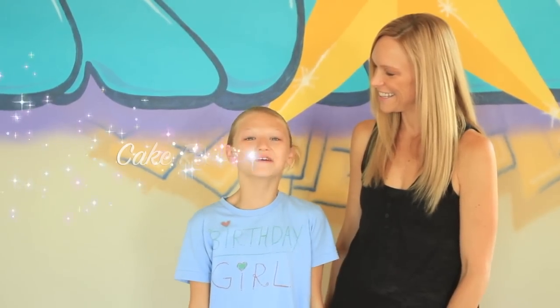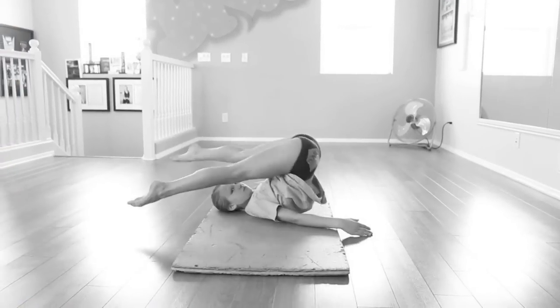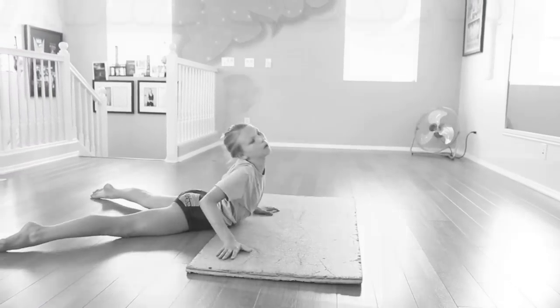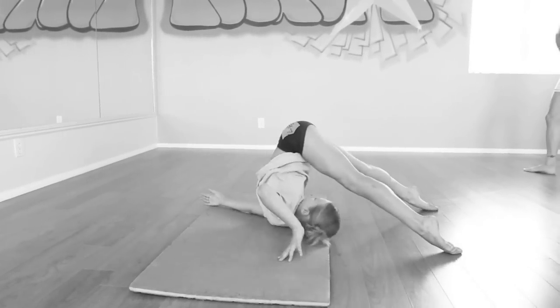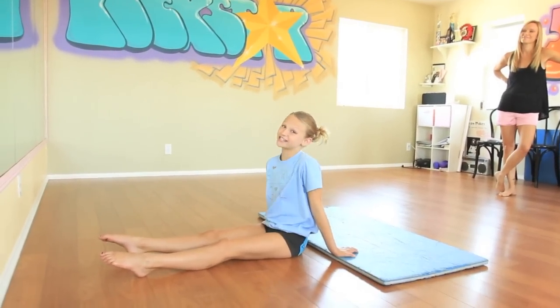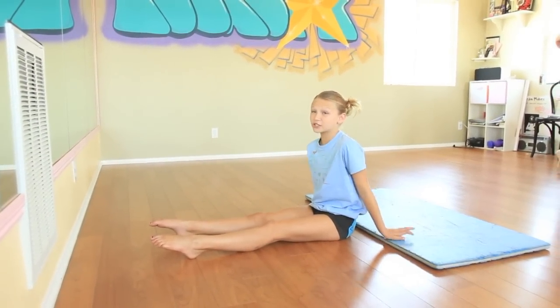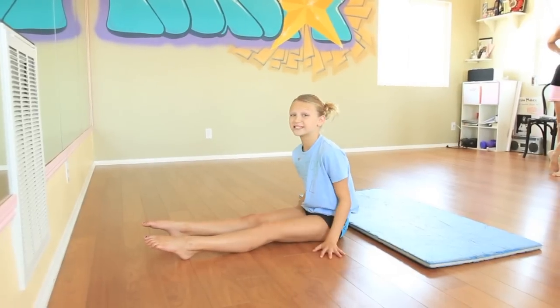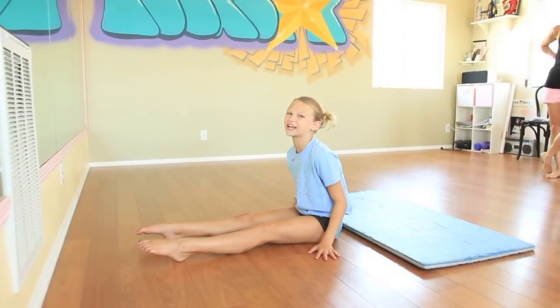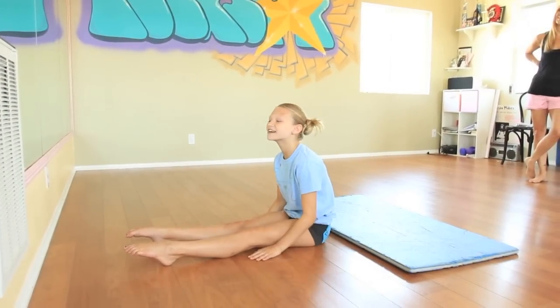And I have a special one. It's called the cake roll. Hey everyone, since it's my birthday, I get to choose what I want to do for Trick Tip. So it's really called the back roll, but since it's my birthday, I'm calling it the cake roll, because I get to make a cake later for me.